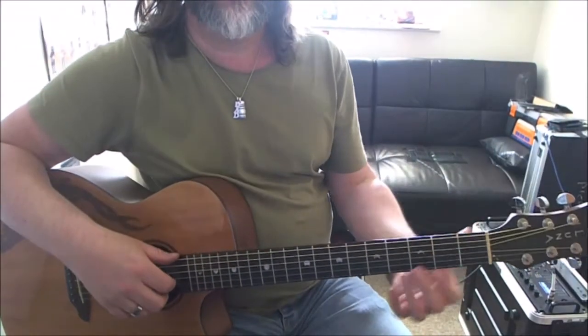Let's look at four chords that could give you an awful lot of songs that you can play. So what are they? Let's get the guitar and have a look.